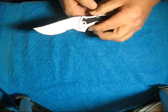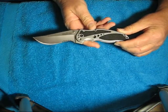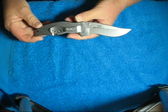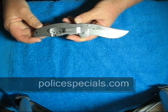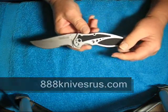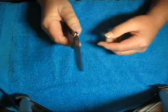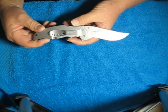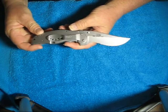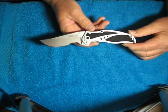I got this at my local gun store, which is called Turner's — I believe they're only in California. I did a little research on different websites. I found it on Policespecials.com for $38, and another site, 888knivesrus.com, wants $36.99 for it. I think I'm going to try something new and put a link in the description to where you guys can actually find these knives, to make it easier for you in case you're interested.